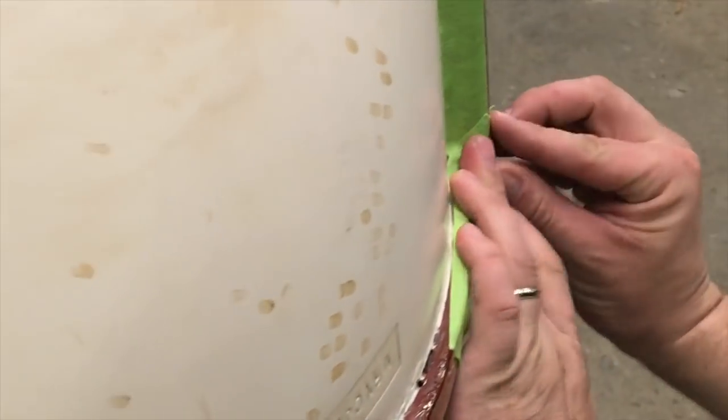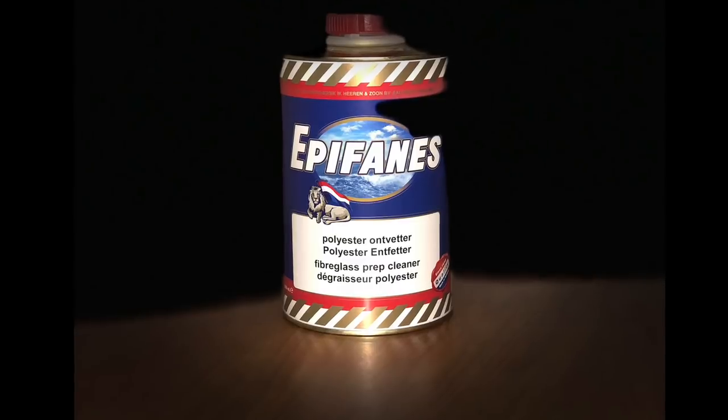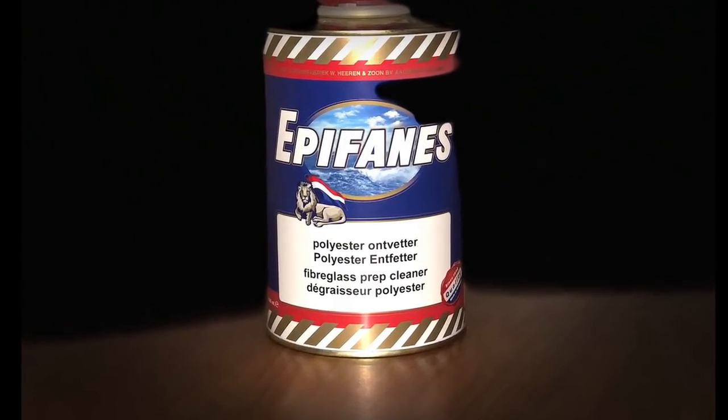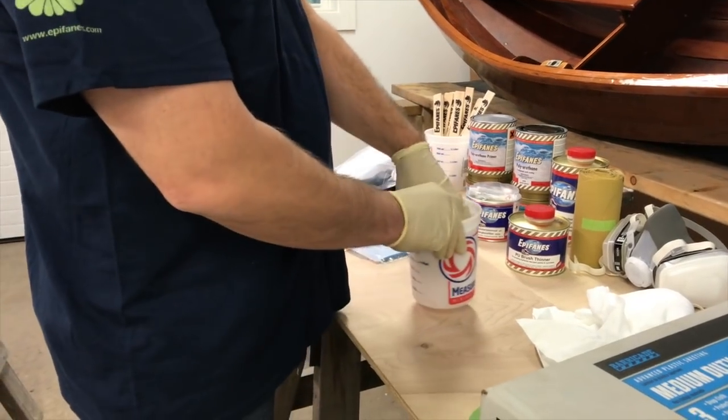The key to any successful paint job is all in the surface prep, and this is true for all materials including wood, steel, and of course fiberglass. The first step is to be sure the hull surface is clean and free of loose debris, then tape off any bright work or other vulnerable areas with good quality masking tape. The entire surface should be wiped down with a suitable cleaner, such as our Epifanes fiberglass prep cleaner.